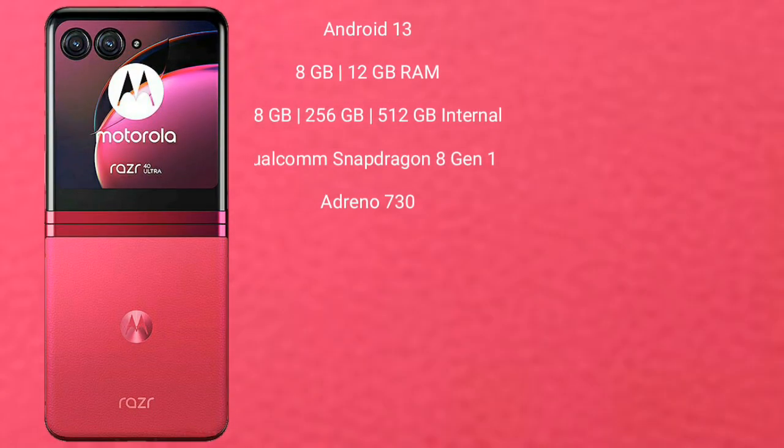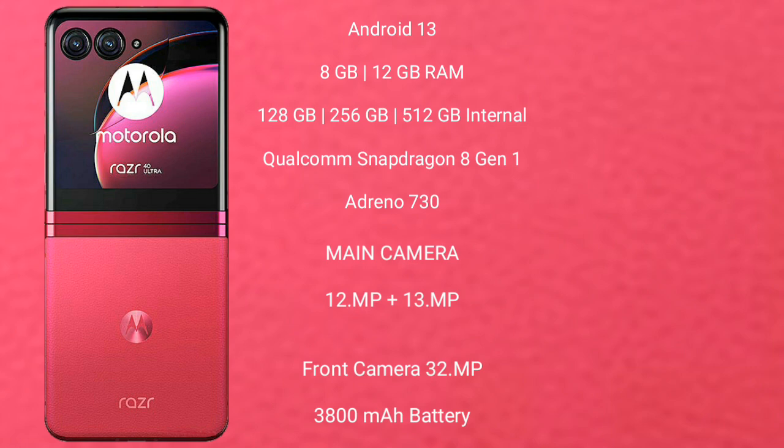The Motorola Razr 40 Ultra runs on Android 13. It comes with 8GB or 12GB RAM and 256GB or 512GB internal storage. It features a Qualcomm Snapdragon 8 Gen 1 processor with an Adreno 730 GPU.